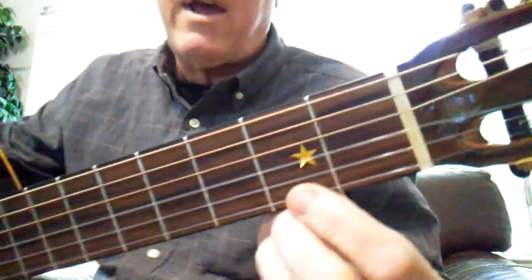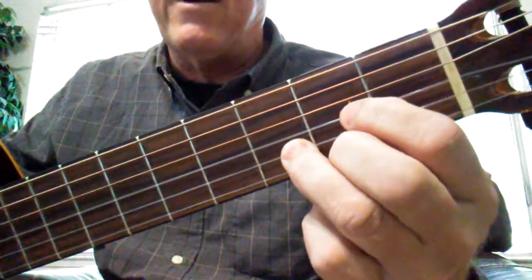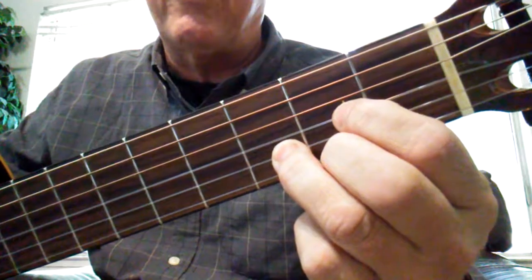This is what will help you memorize D major. Let's get your first finger going, then you can put your second and third fingers in place and memorize those positions.